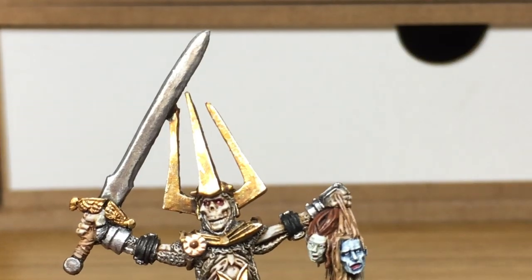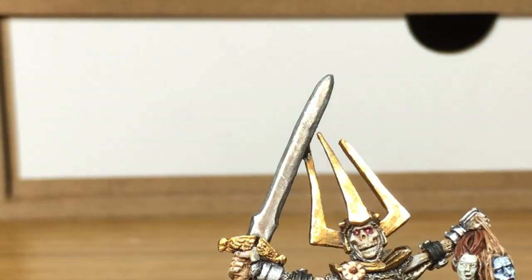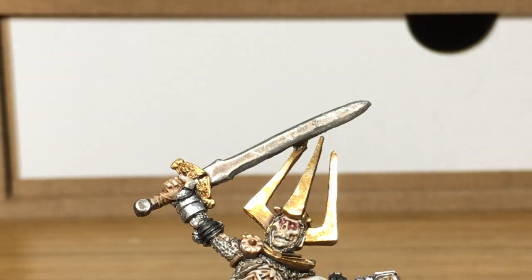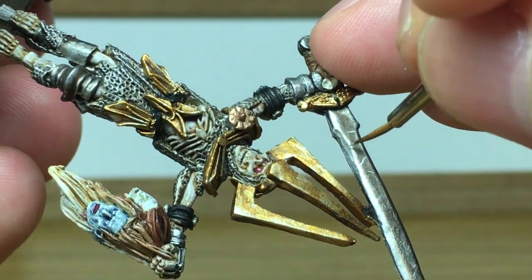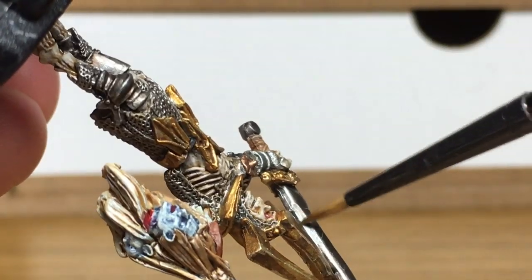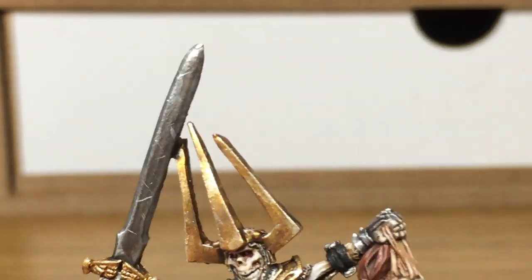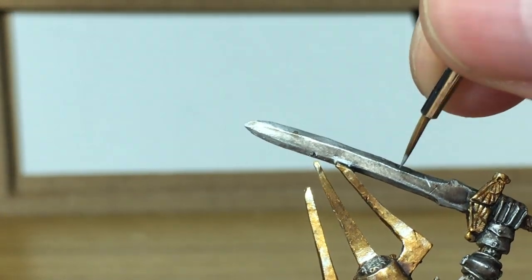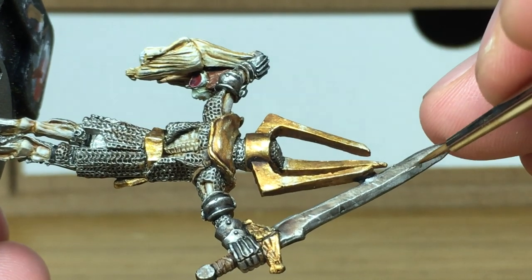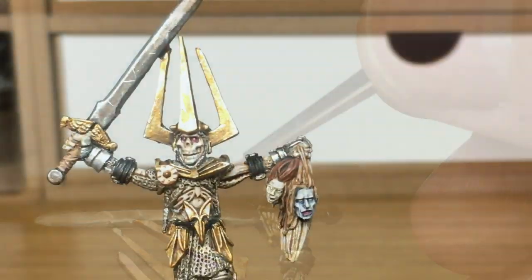Next up we're going to use a little bit of Vallejo Modelaire Chrome. We're going to use this to do some nicks and lines on his sword blade, to make it look like he's been in fights and it's marked the blade and maybe chipped off some of the scum and grime that's built up on the blade itself. We're also going to use it to go along the edges to give it that sharp edge look. I'm going to keep adding some of these lines.